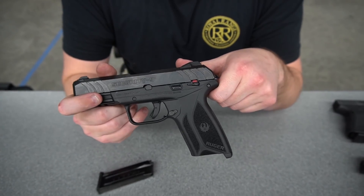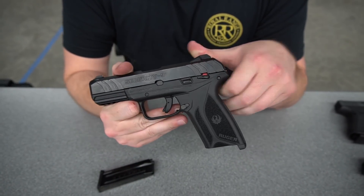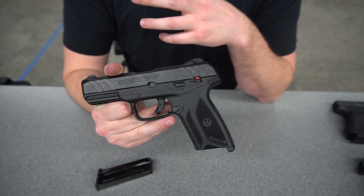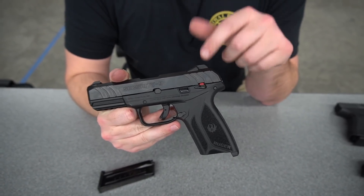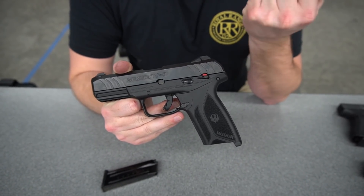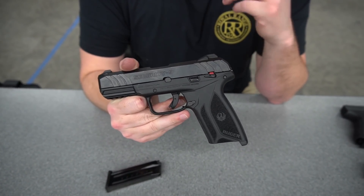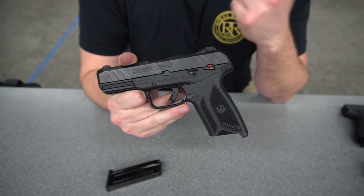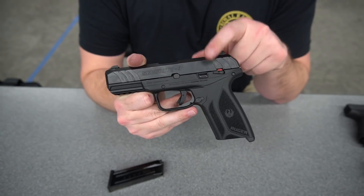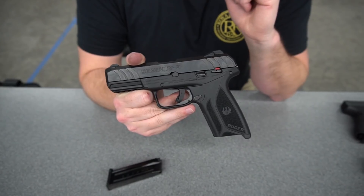Looking on the other side of the gun, we have a manual safety in conjunction with our trigger safety. I don't see much of a downside of this — it's pretty low profile if you're not a manual safety kind of guy. You can truthfully carry this gun with it off and it's not going to be that big of an inconvenience, and if you do like manual safeties it's great because it gives you an extra level of protection — for example if you have kids in the house. Your slide stop or slide release is pretty standard fare.